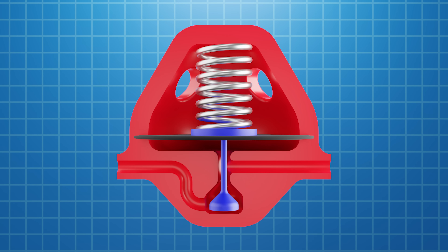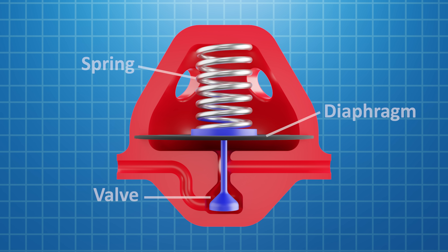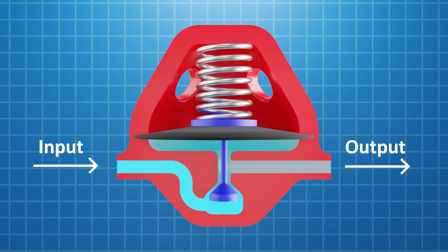A pressure regulator has three main components: a spring, a diaphragm, and a valve, which all work together to control the output pressure. When air is supplied at the input, it flows through the valve, into the diaphragm, and out the other side. And because of this pressure, the diaphragm starts to move up, which closes the valve. Now the pressure at the output is determined by the compression force of the spring.